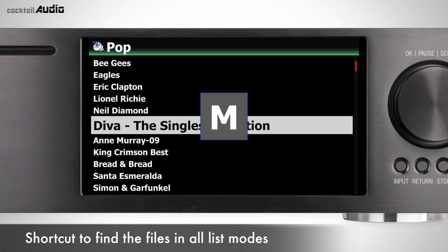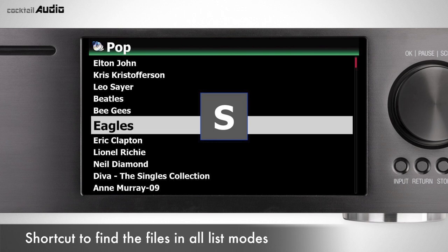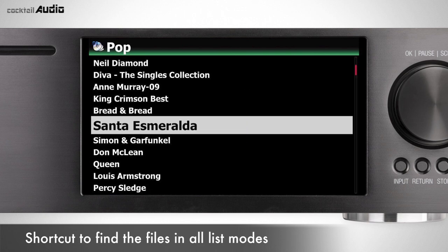On each list mode in MusicDB, if you press a letter key on the remote controller, the selection will jump to the first file beginning with that letter.